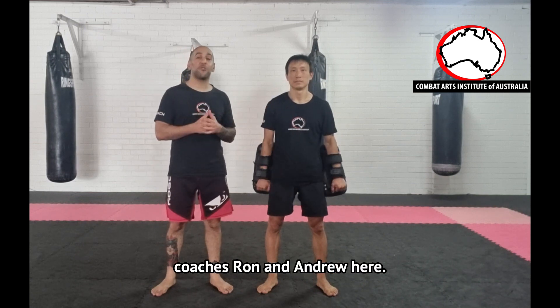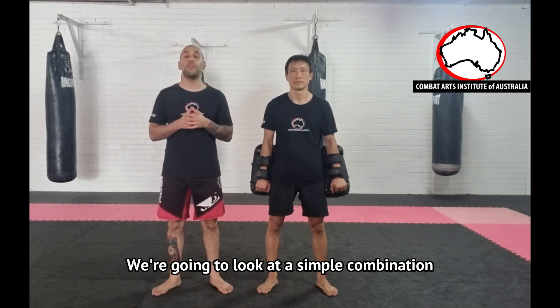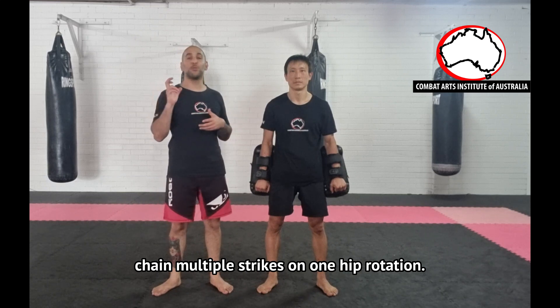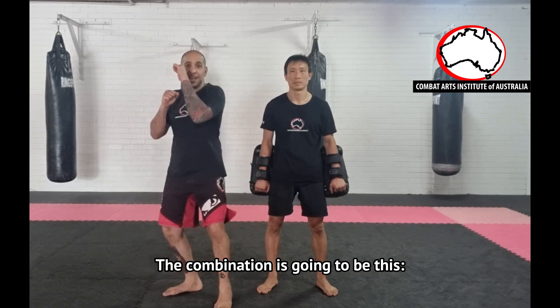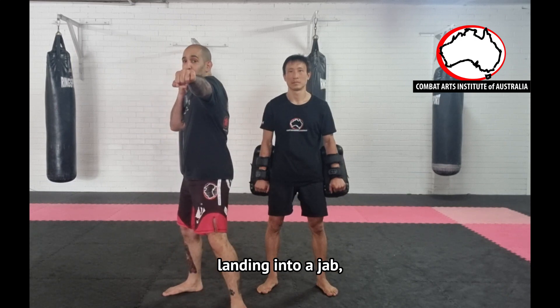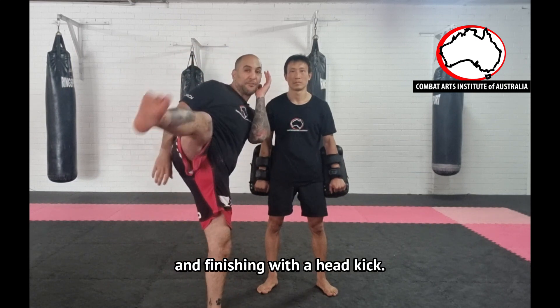Hi everyone! Coaches Ron and Andrew here. We're going to look at a simple combination that will help you chain multiple strikes on one hip rotation. The combination is going to be this: inside leg kick, landing into a jab, rotating into a cross, and finishing with a head kick.